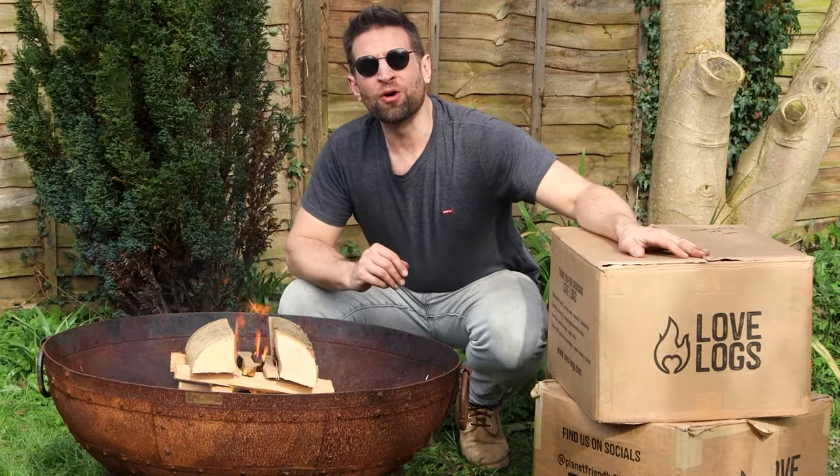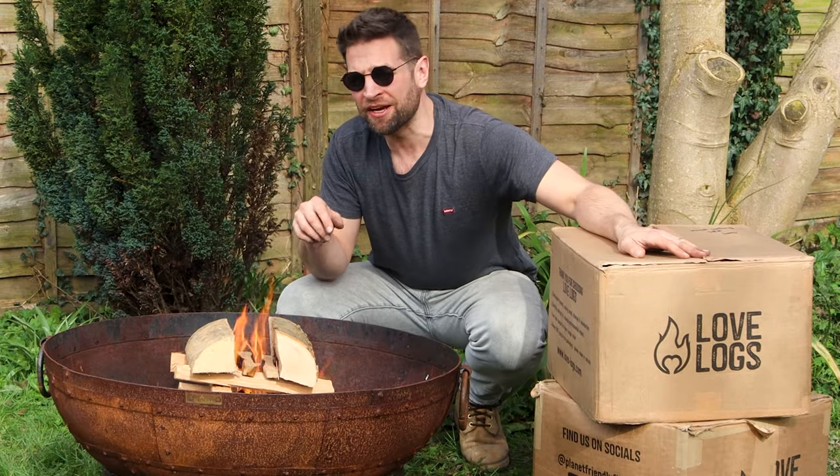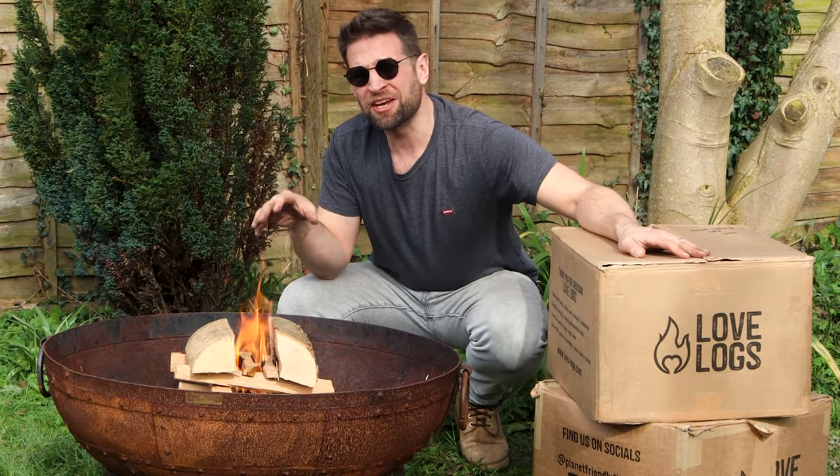My firelighters have caught and the fire's catching. I'm going to get the caddie set up for cooking just while this dries out a bit. Because of the damp it might get a bit smoky, so I'm going to head inside and get my lamb prepped.